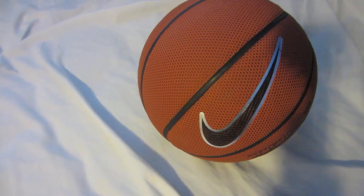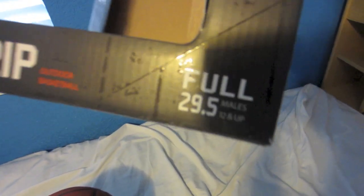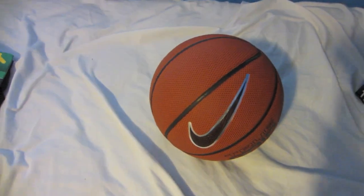What up guys, I got a burrito here and I'm ready to do this review. Here is the Nike True Grip 29.5 outdoor basketball. Check the description for more details.